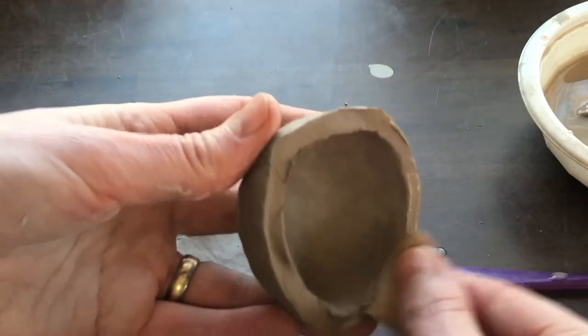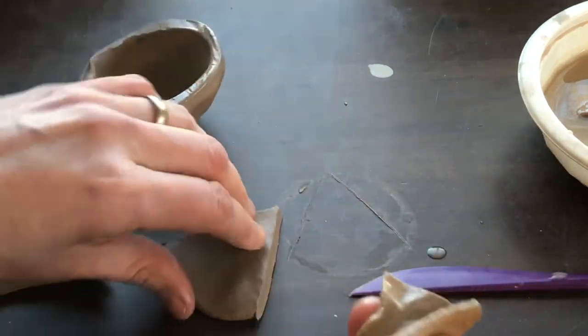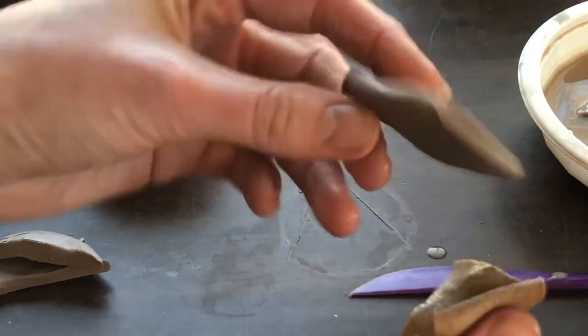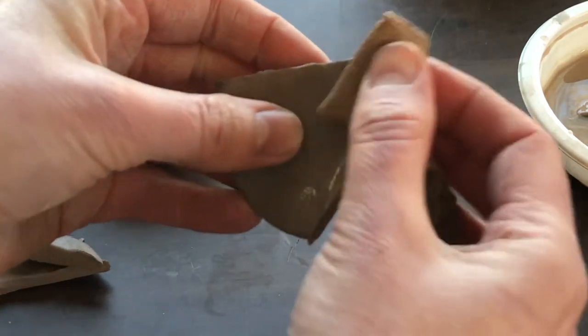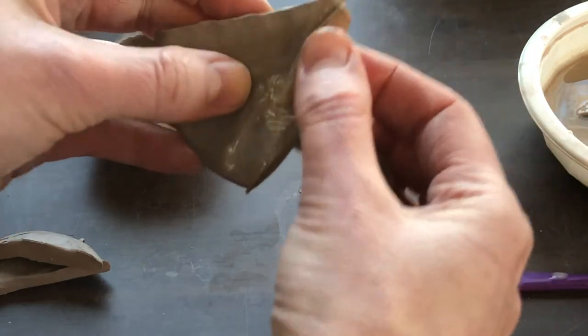Then I'm going to squeeze with my fingers. Depending on how hard I squeeze this edge, I can simply round it a little bit, or I can really thin it out. I'm squeezing my fingertips together as I run my fingers down this edge.